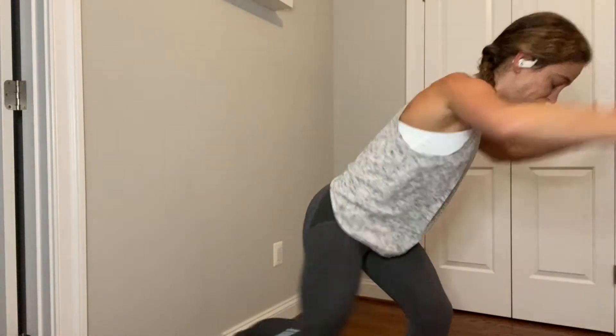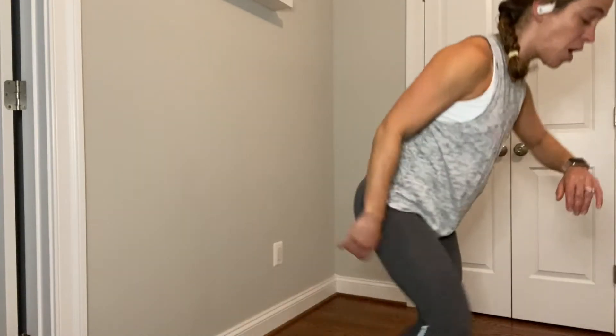Pull, pull, pull. You got 20 seconds there. Spine is long, belly in, chest is open. 15 seconds. Pull, pull. 10 to go. We jog it out in 5, 4, 3, 2. Jog it out. Shake it out. Don't worry — I did not forget about the other side.